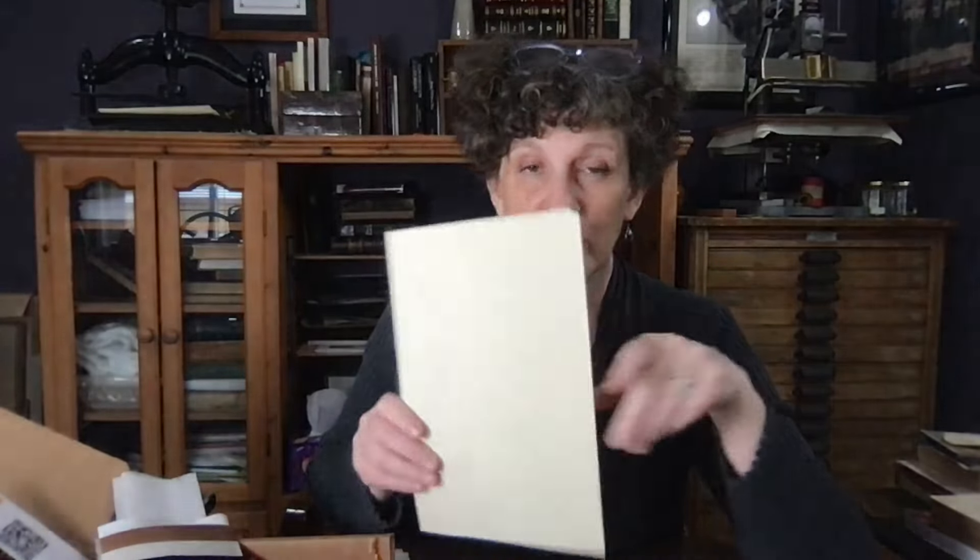Next up we have the papers and tissues included. First, there's a line of paper that Talas carries called Antique End Leaf. This is their dove gray, which happens to match old book paper a lot, so it's great — though they have other colors as well. I've given you enough that it could be a new end sheet, a hinge, or a liner for the back of the book.